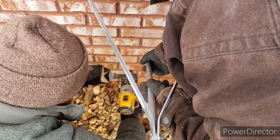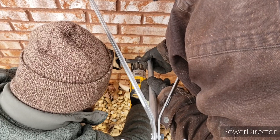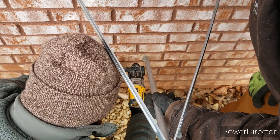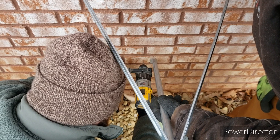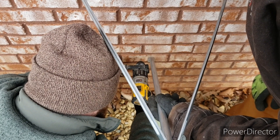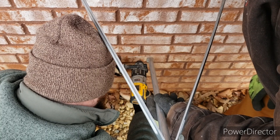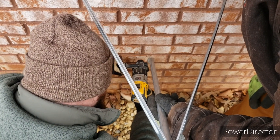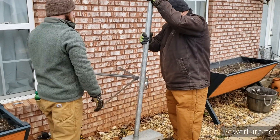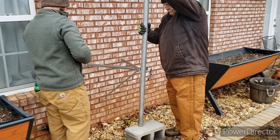Here we go securing the bottom mount of the bottom plate. It's got one extra arm just for some extra security. We make the pilot hole, then come back with a tap con and lock it in as well. These mounts stick out about two feet from the house.